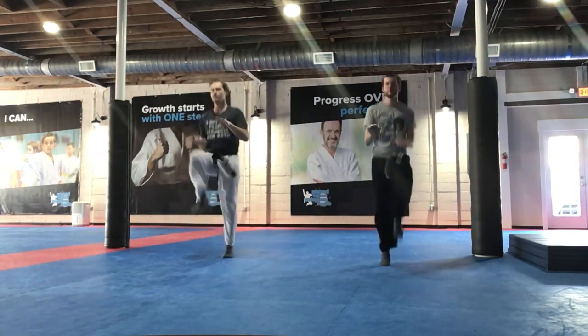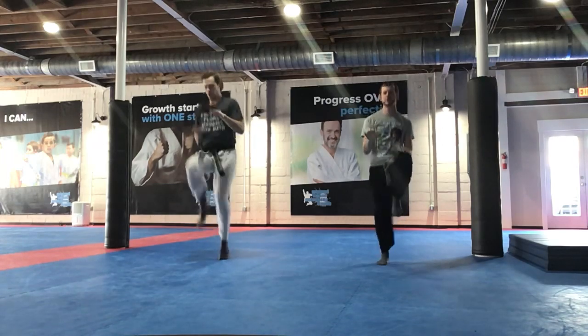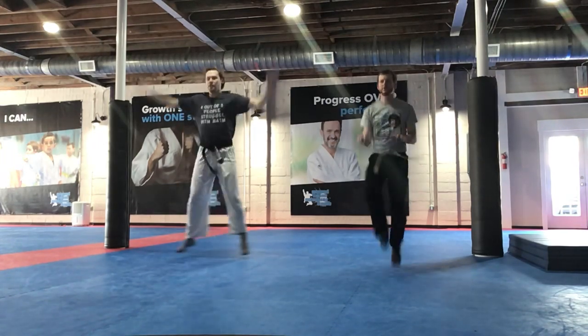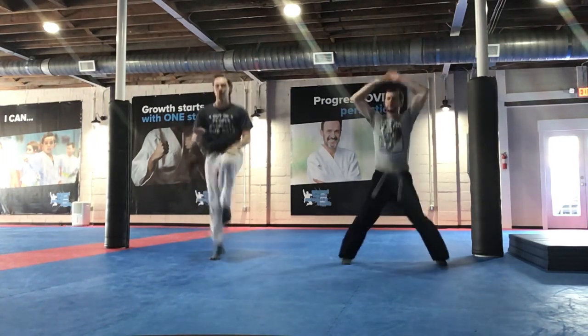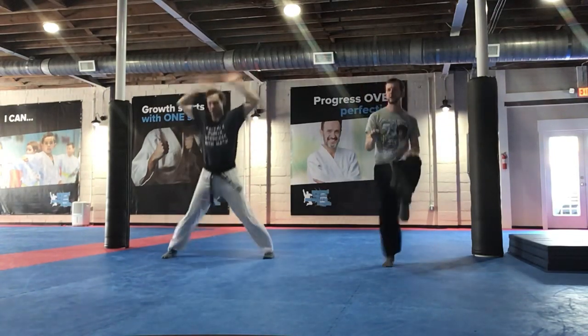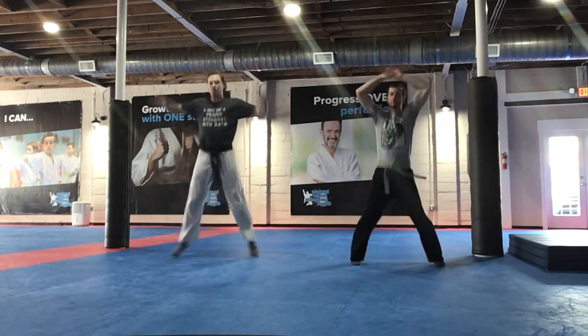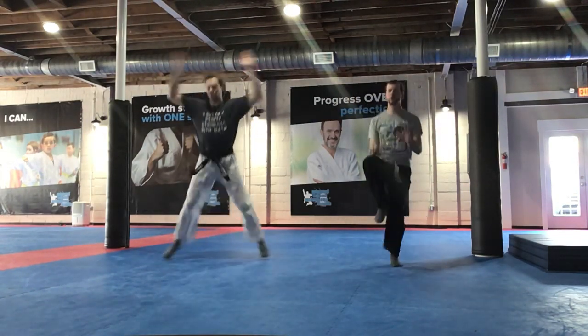Push, push. Push, push, push, push. Go to 5 now. And all the way to 10. Let's go, let's go. Push, push, push, push.